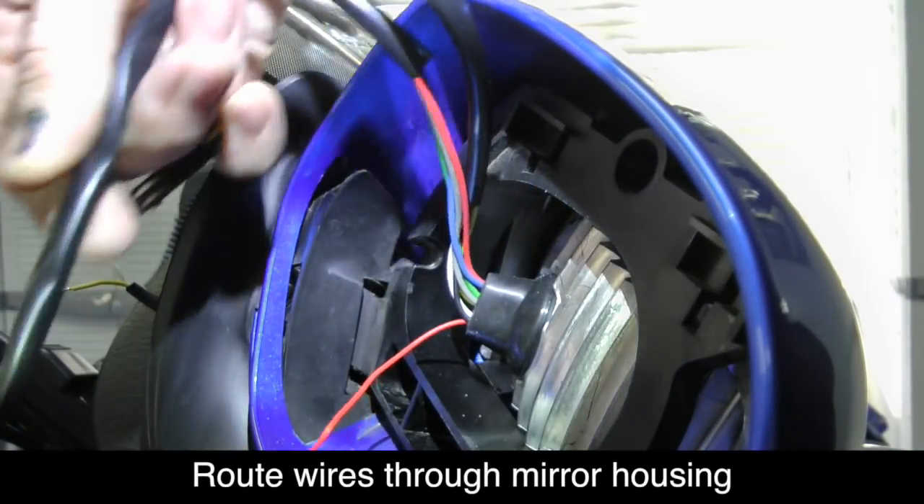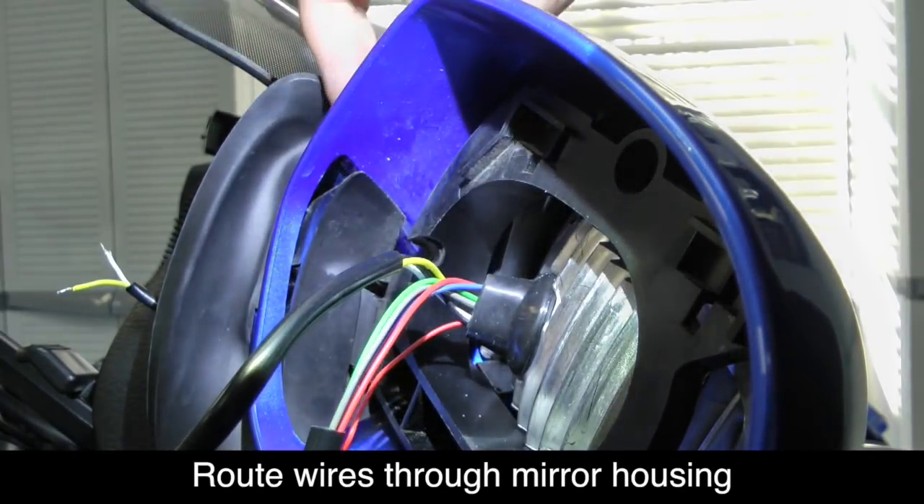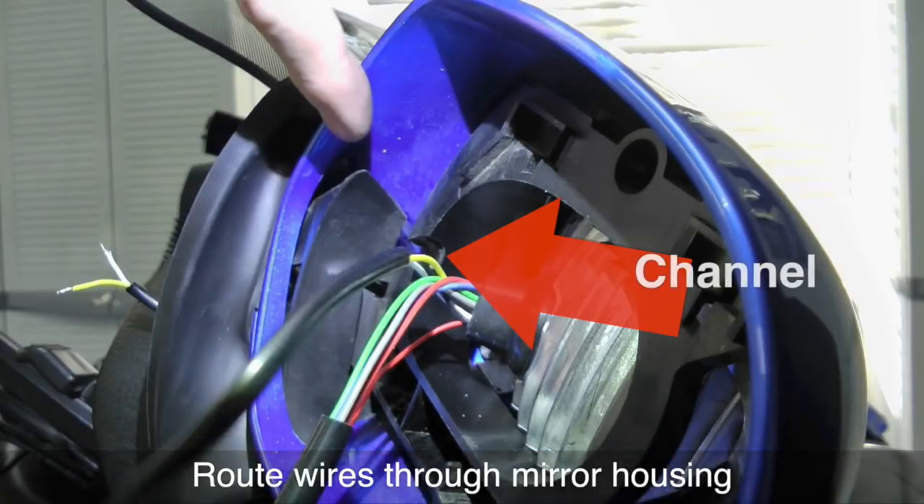You can route the wires through an opening in the plastic guard shown here. There's just enough room — if you wiggle this guard around, you'll see it will make an opening that those wires will fit through. You ultimately want those wires to sit in the channel that you see cut into the plastic frame.